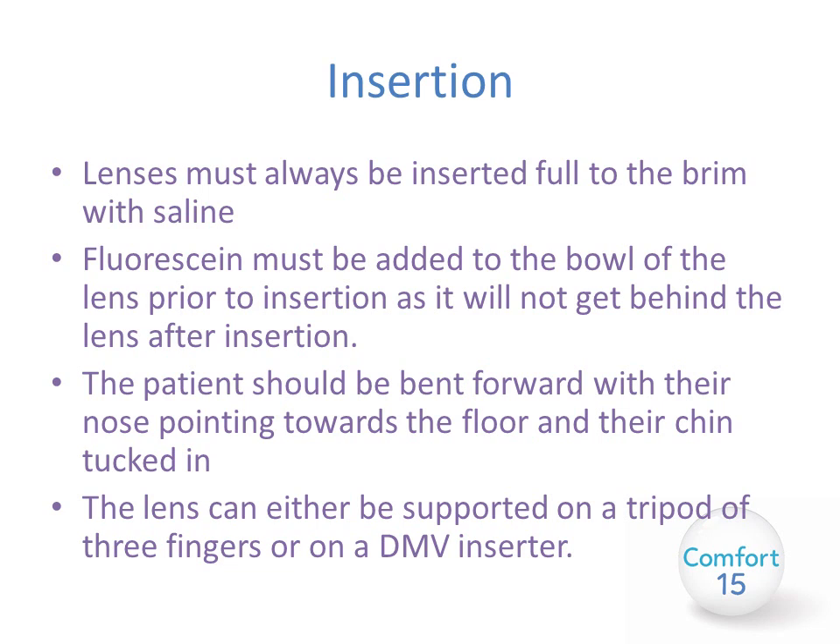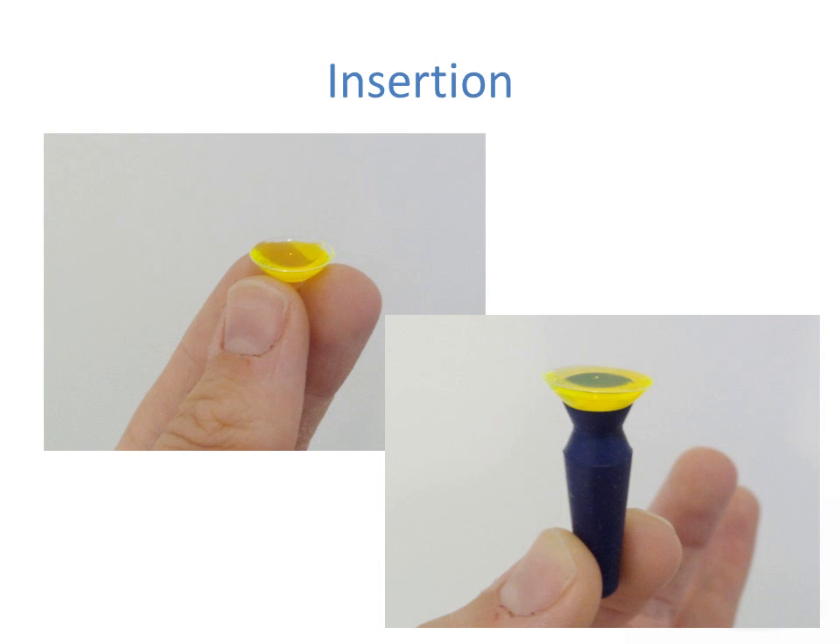For insertion, lenses must always be inserted filled to the brim with saline. Without this you will end up with bubbles behind the lens, which will obstruct the view and create a poor fit. Fluorescein must be added to the bowl of the lens prior to insertion — if you add it after insertion it won't get behind the lens and you won't be able to assess the fit properly. The patient should be bent forward at the waist with their nose pointing toward the floor and their face completely parallel with the floor. The lens can be supported on a tripod of three fingers or on a DMV lens inserter.